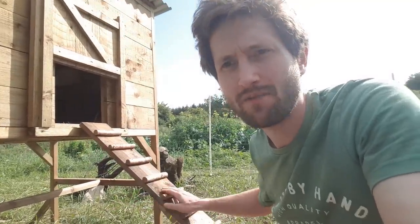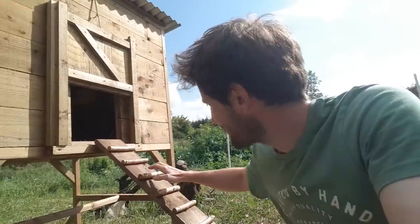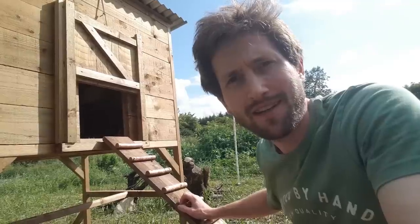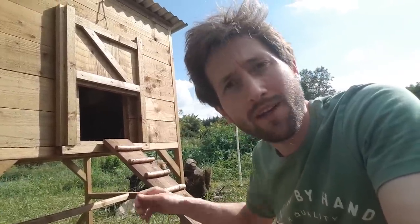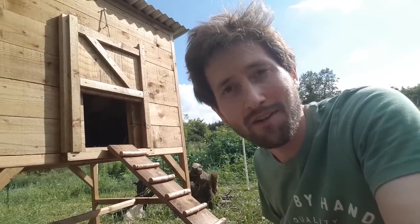At the front we have a very sturdy heavy door which can't easily be pushed open by hungry foxes or mink trying to fight their way in. There's a nice simple ladder made from a plank with bits of hazel branch attached, to help the chickens — particularly young ones who aren't great at balancing and negotiating tight spaces. Though in the morning when I open the door and let them out, they just fly out and have no interest in using the ladder generally.